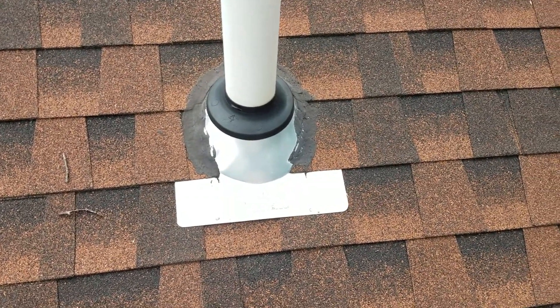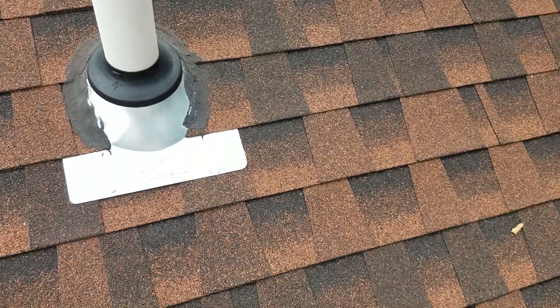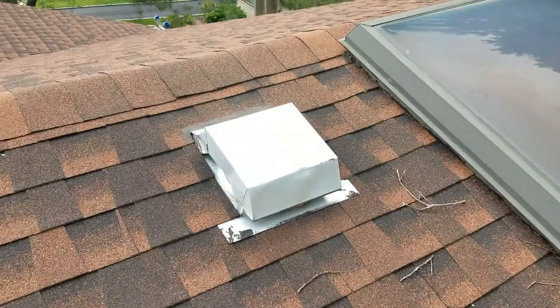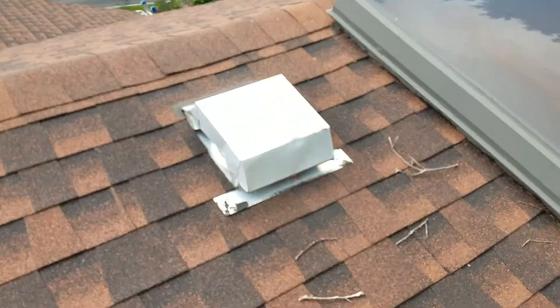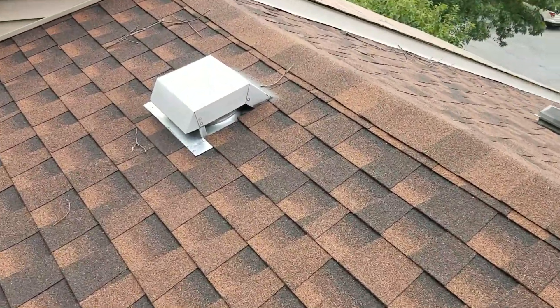They put a brand new flange in for you — that was just done and it's brand new. I would still put the sleeve on the pipe there, but the flange itself is brand new. This vent here is a little dented and old, but it's fine to be honest, and so is the other one.